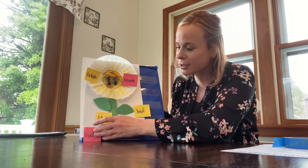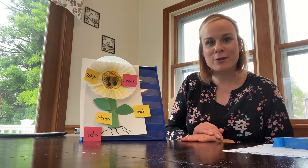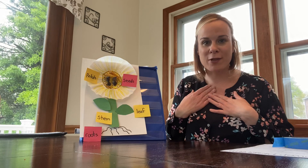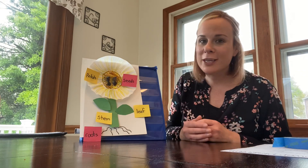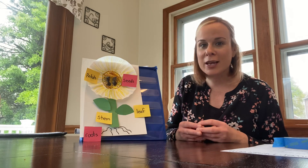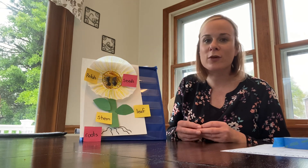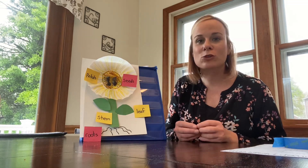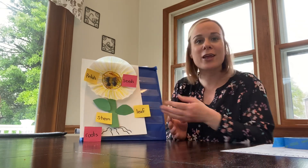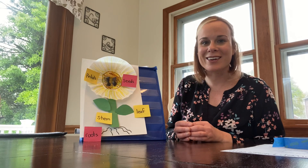Boys and girls, great job today helping me label the parts of the plant. I will be showing your parents a special video of how I plant my sunflower seeds. And remember, the best place to plant your seeds if you're planting them inside — make sure you pick a sunny spot and make sure you're watering them and checking that the soil does not stay dry, because in order for your seed to become a flower, it needs water, air, and sun.